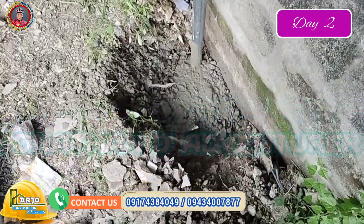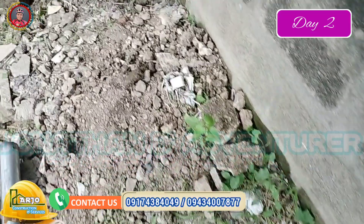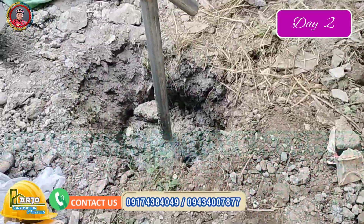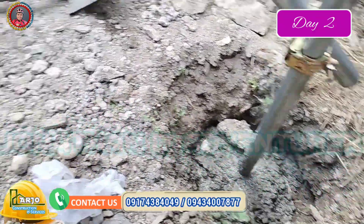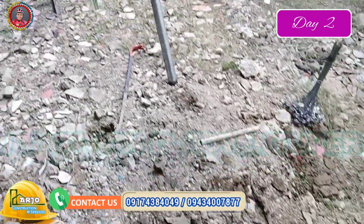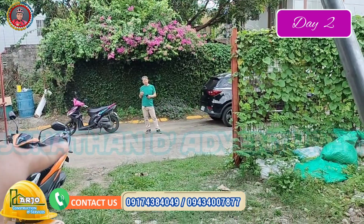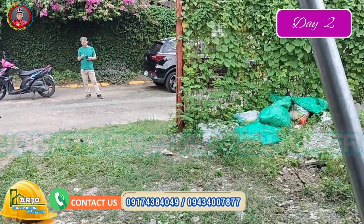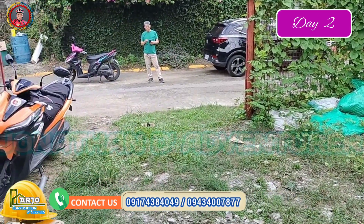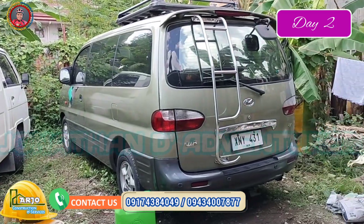Ito yung pangalawa, ito yung pangatlo, yan ito yung pangapat, ito yung panglima. Dito wala na kasi para hindi tatama doon sa kaposte. Yung mga papasok, tatlong sasakyan yung nagpapark dito — L300 tsaka itong Starex.